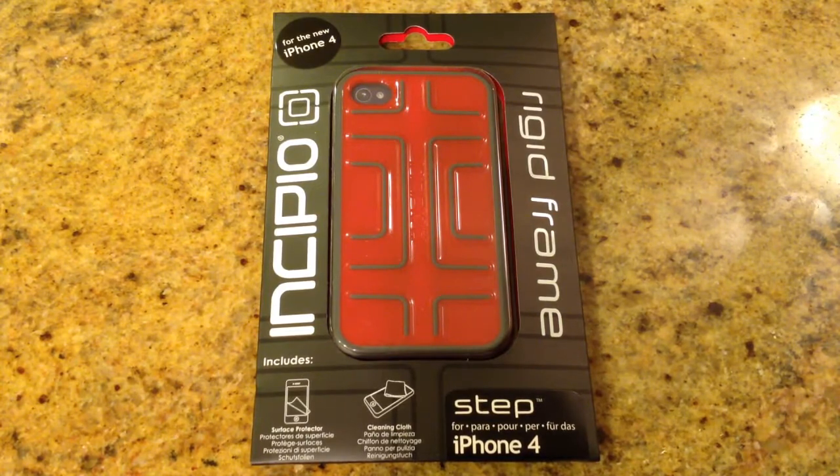This is an iPhone case for your iPhone 4. It's the Step Rigid Frame made by Incipio, and you can find their products at myincipio.com — there'll be a link below this video. They've sent us a number of their products that we reviewed across our review site, so be sure to search in the upper right hand corner of thechrisvossshow.com to see some of their other awesome products.